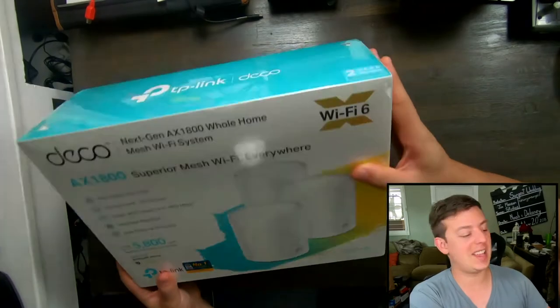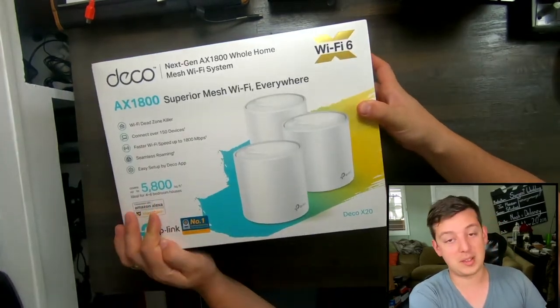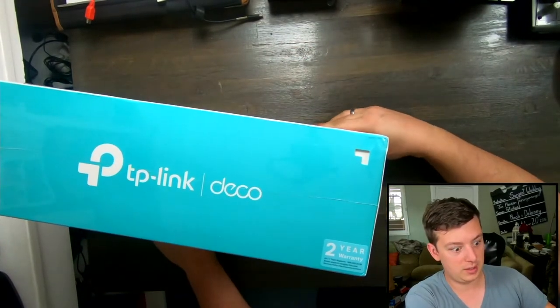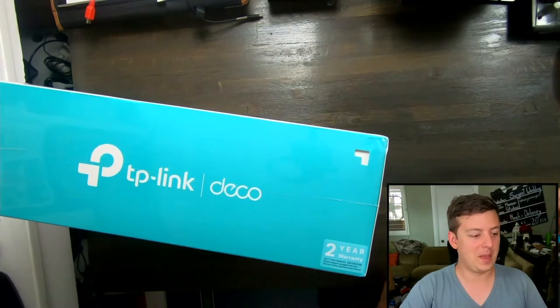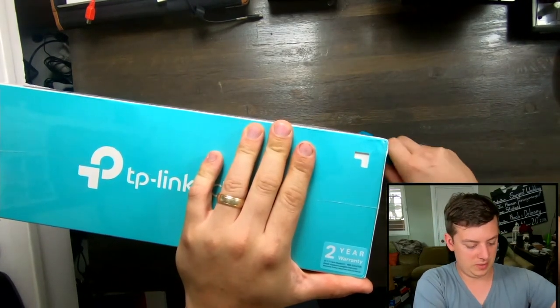I'm not going to quite test that full range. It's rated for four to six bedroom houses — mine is a five bedroom house with about 2,400 square feet. Alright, time to bust it open. I'm going to carefully run my scissors here.